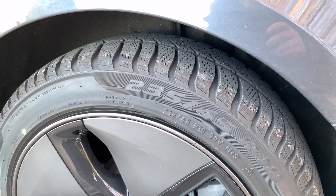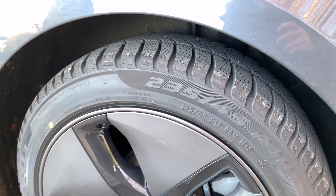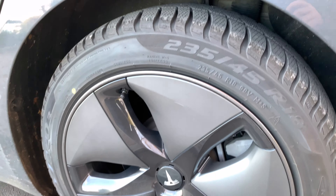Hello, I'm Serge from SwissTeslaFan. In this video, we're going to look at changing the wheels of the car to the winter wheels that I purchased with the car. We'll be going over to Euromaster to have the wheels installed.